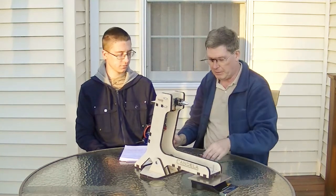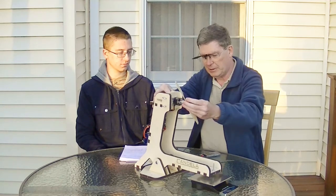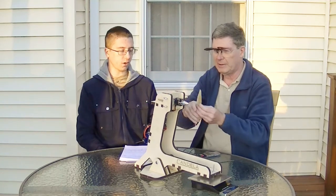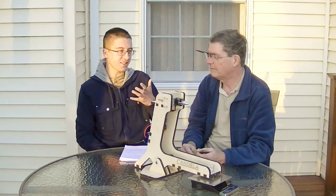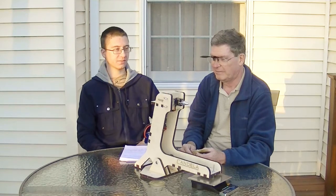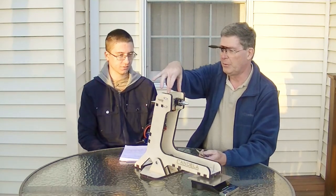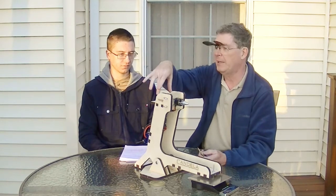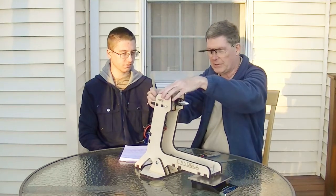I also wondered about what if you did want to test a pusher prop — it would be pushing away from the scale. Well, for that you can just reverse the motor and put the prop on backwards, but that would be kind of non-standard. I'm wondering if it might be good to have another slot back here where you could move the motor mount back and put the motor facing the other direction, so you could push into the scale.